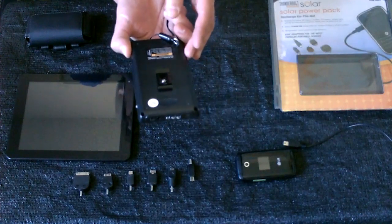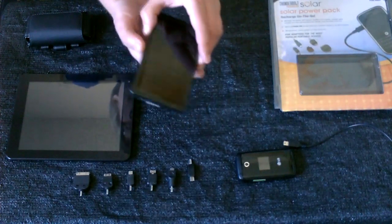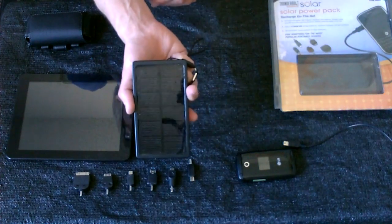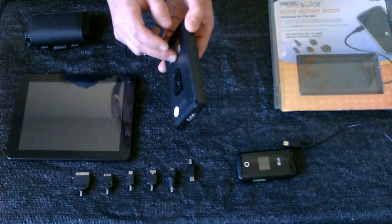So this is great for all kinds of things — in a power outage, or if you're just camping, hiking, or off-grid. Just put this in the sun for 6 to 10 hours and the solar panel will charge the lithium-ion battery that's attached.